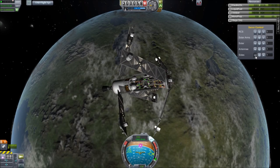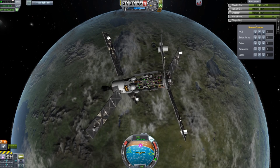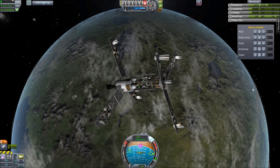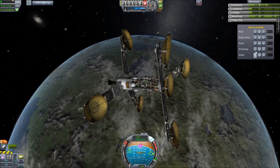Greetings Kerbinauts! This is Kerbal Space Program. I'm Bob Fitch and this is a little example of a deconstructed satellite. We're going to go down into the Vehicle Assembly Building and show how I put this thing together and how you can use robotics.